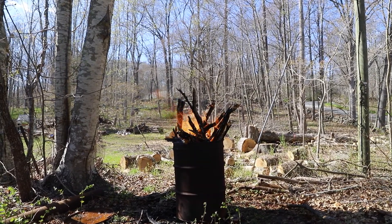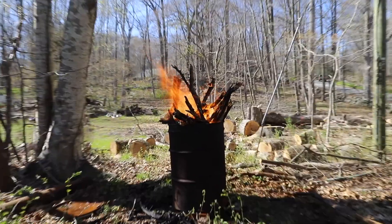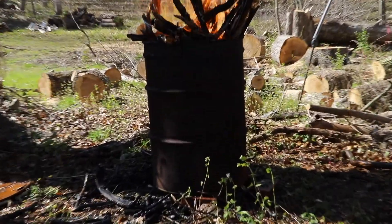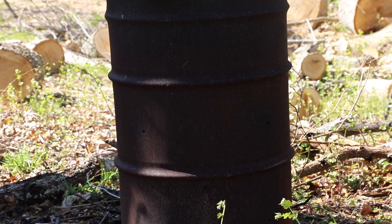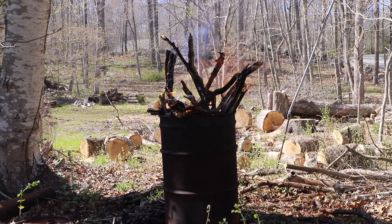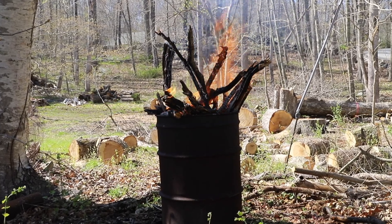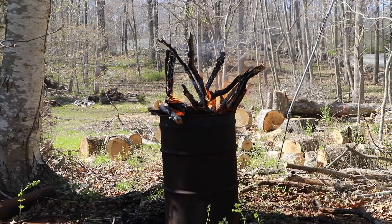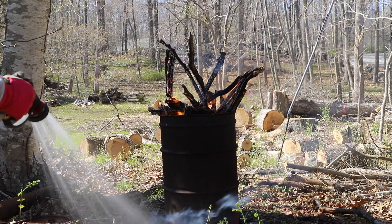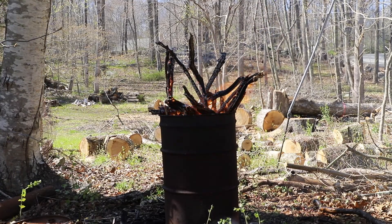We got this burn barrel a couple of years ago — metal barrels for sale on Craigslist. We bought one fairly cheaply, maybe 20 bucks or so. Steve drilled a bunch of holes into the bottom of it for ventilation. We initially bought it to burn all of the pricker bushes we had pulled out, and it worked really well. It's been relatively dry here so it would be a good day to start clearing some of this stuff out. It keeps everything contained, and Steve and I just make sure it stays really wet around the base and one of us is always keeping an eye on it.